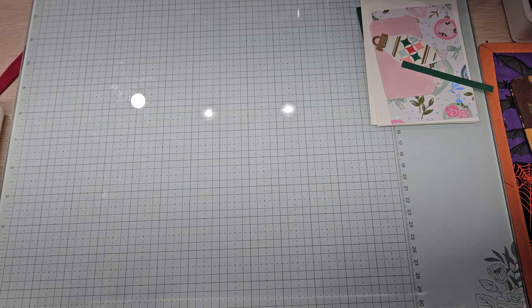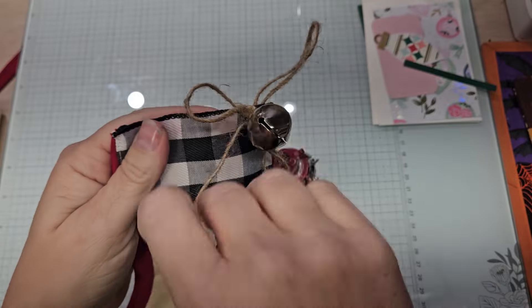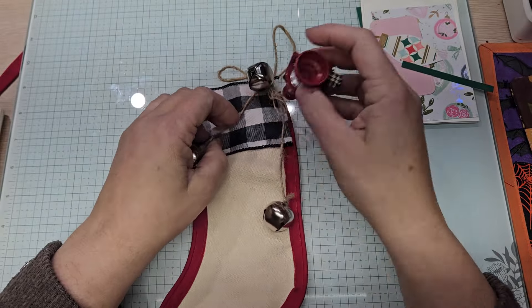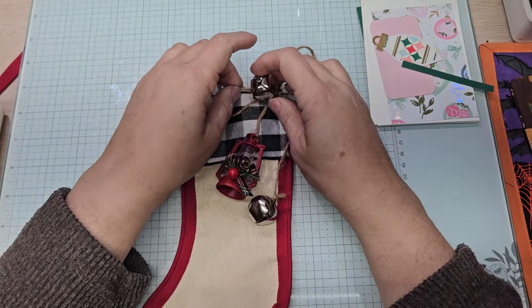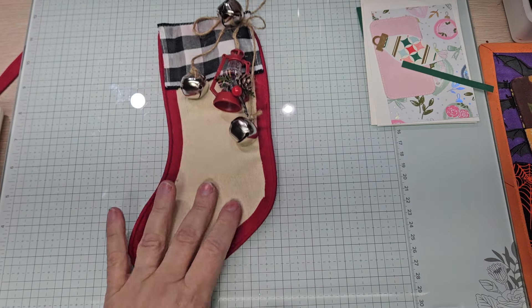You guys ready to see the stockings? Let me show you one — I did have to change some things. Here is one stocking. See the little lantern? We went to Walmart and all of the little embellishment things I got there were $2.50. You couldn't beat it.